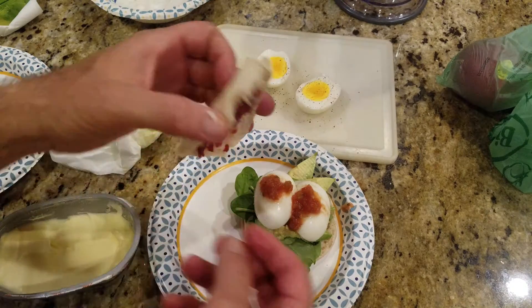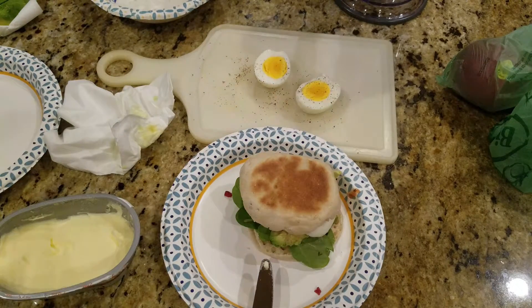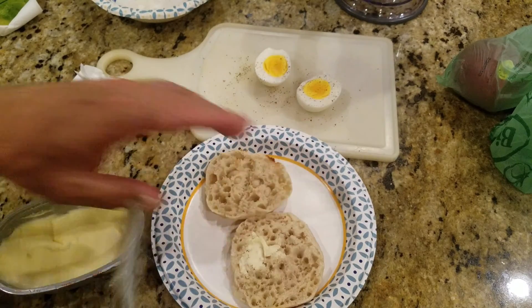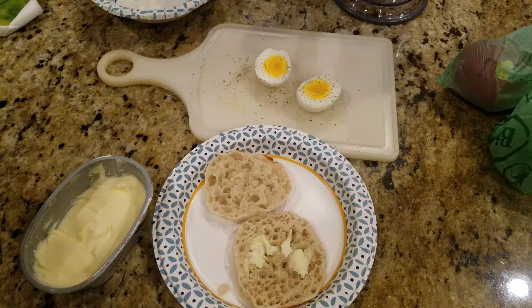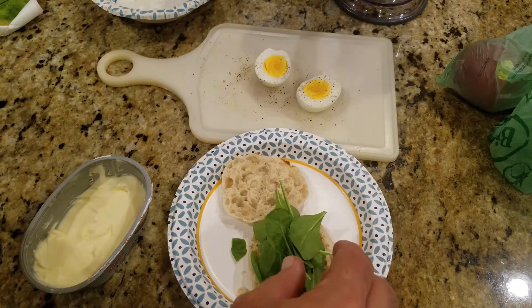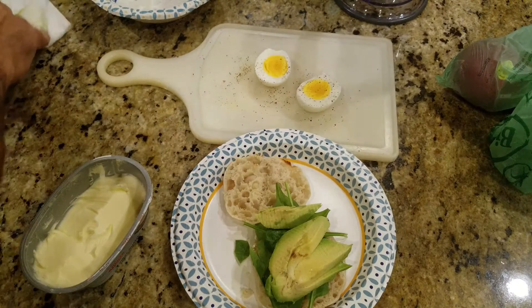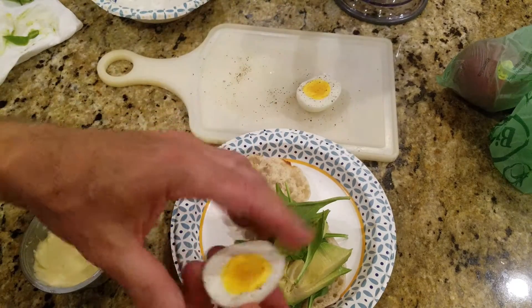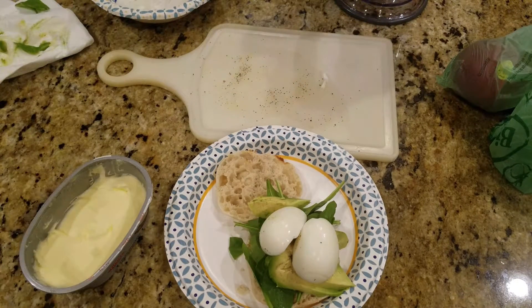Top it with a little jalapeño salsa. You could put bacon or meat on here if you wanted to, but there you go — the world-famous egg sandwich. And that one's number two. A little butter, fresh spinach, half an avocado, some eggs. You can hear that sound — sounds a little bit of sweet.